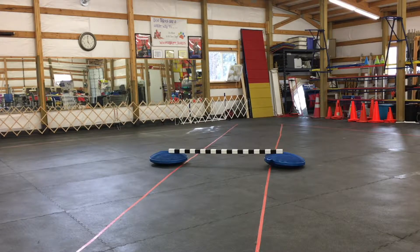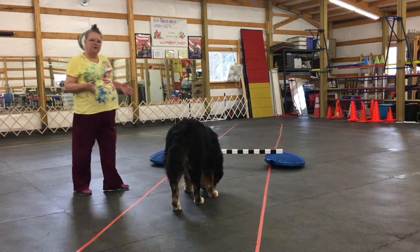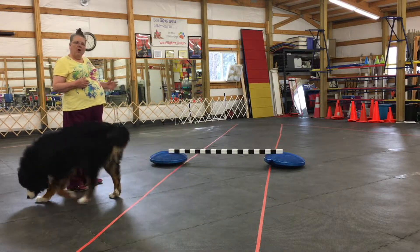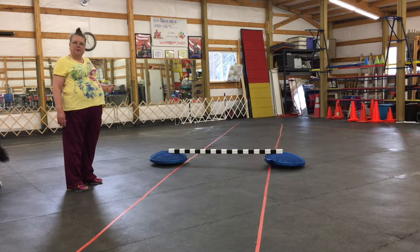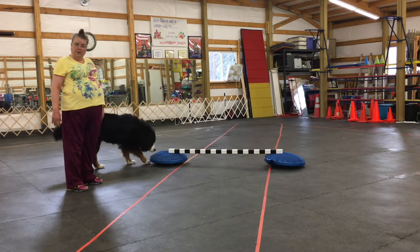Hi everyone, Cindy and Jammer with Woofermutt Trick Stars. I wanted to try to teach you how to teach your dog to jump over a bar. Now I certainly have in this room real jumps, but I'm going to make the assumption that you might not have a real dog jump at home.